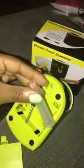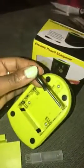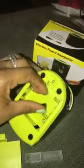It does come with a spare blade, like an extra blade, and a small screwdriver, which I think is super cute. I think it's adorable.